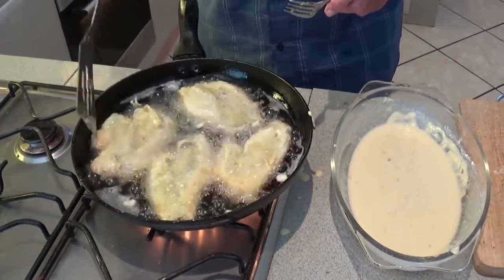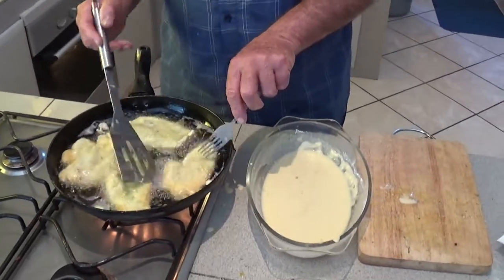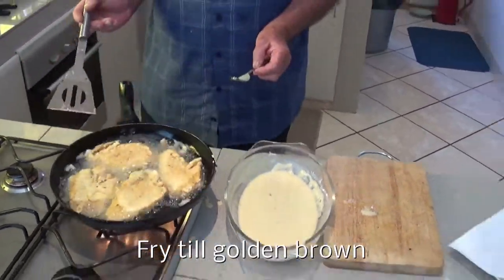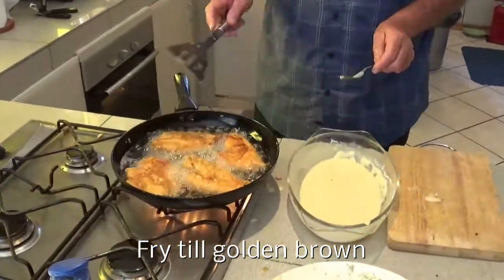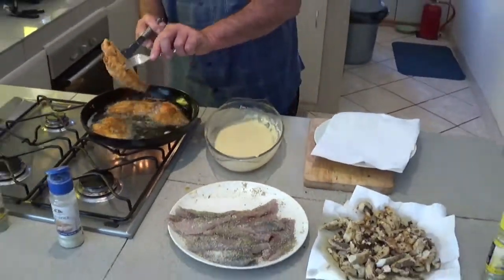I just went to the other side of the fish. Let's eat it. Don't forget it. And I'm going to cook it.